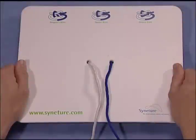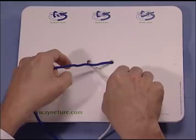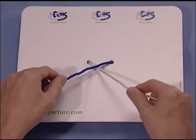A surgeon's knot is a variation of a typical square knot. The knot begins the same, again leading with the forefinger.